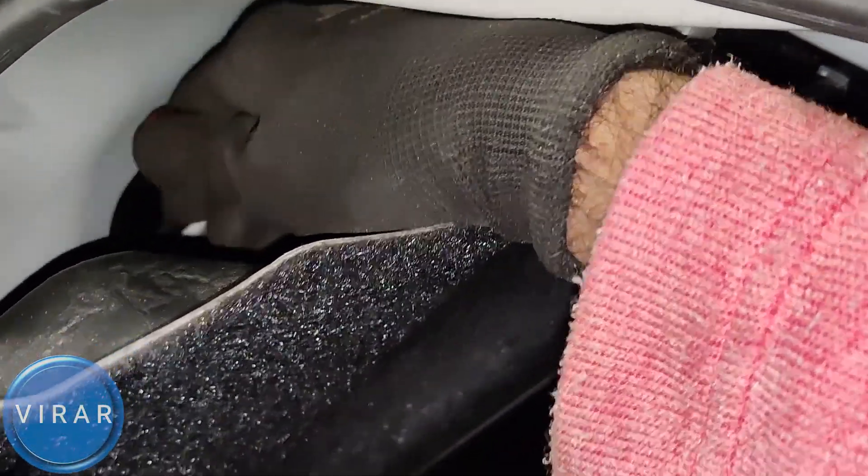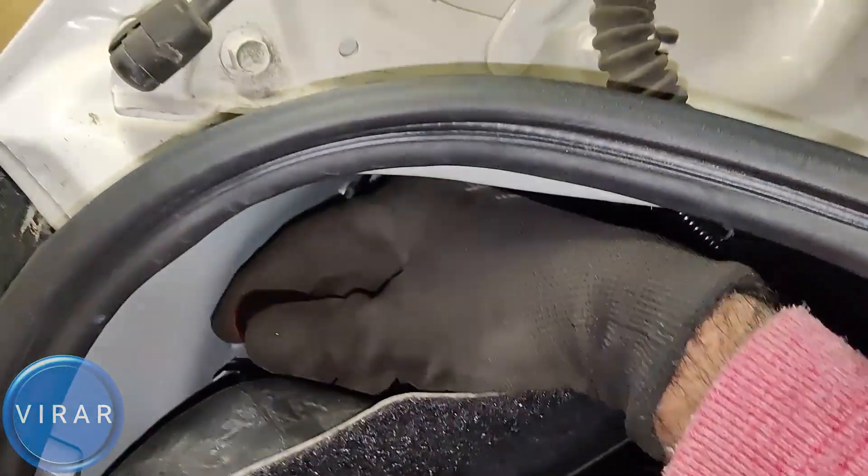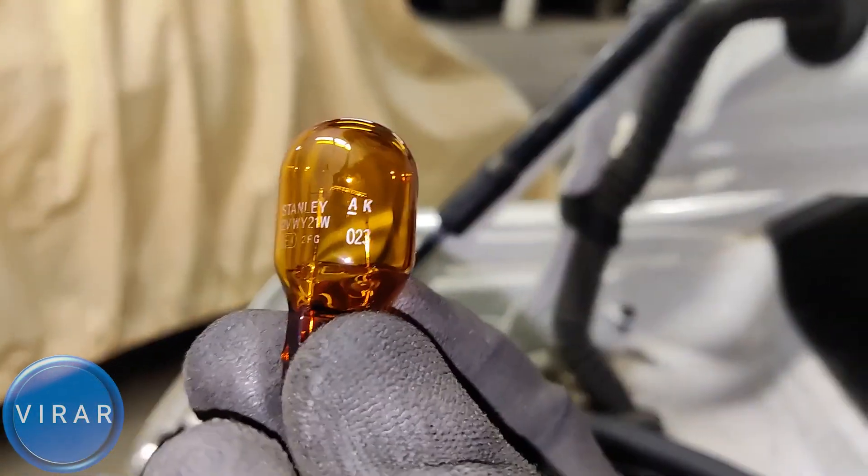I'd recommend replacing the bulb with an LED bulb — check the link in the description. Once you replace it, you don't have to do it again and again, because LED bulbs last for a long time.